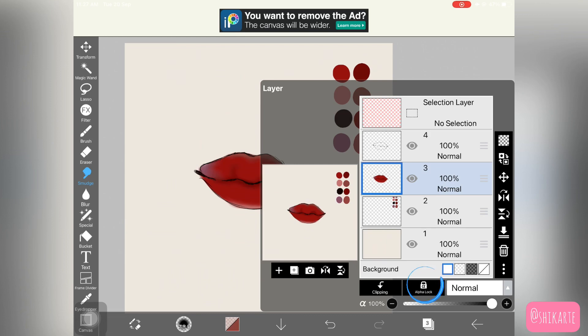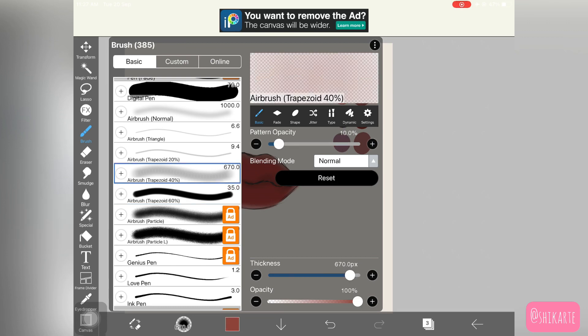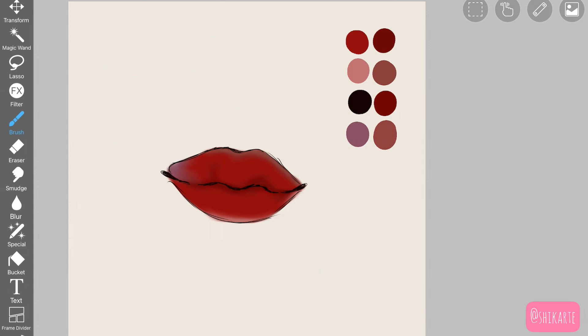Once you're happy with the smudging, alpha lock the layer and we're going to add more colors. I'm going to use Airbrush Trapezoid again and pick all the colors up once more to retouch everything. The base kind of went away when we smudged, but that was the idea — we're building the colors up, so you need that base first. Here I'm placing color while barely touching the canvas with really light pressure.